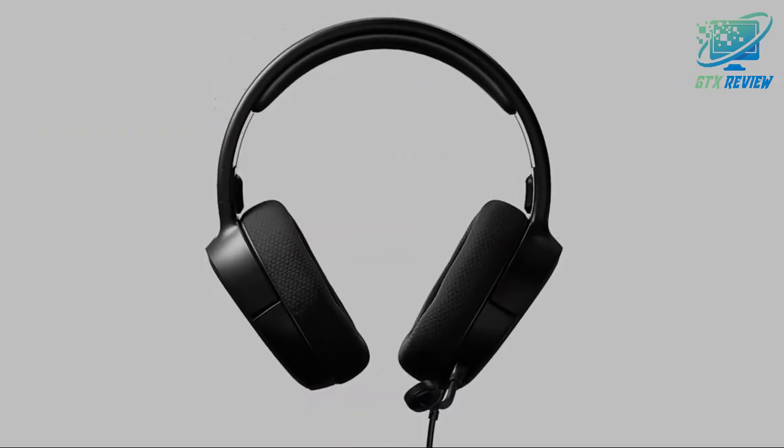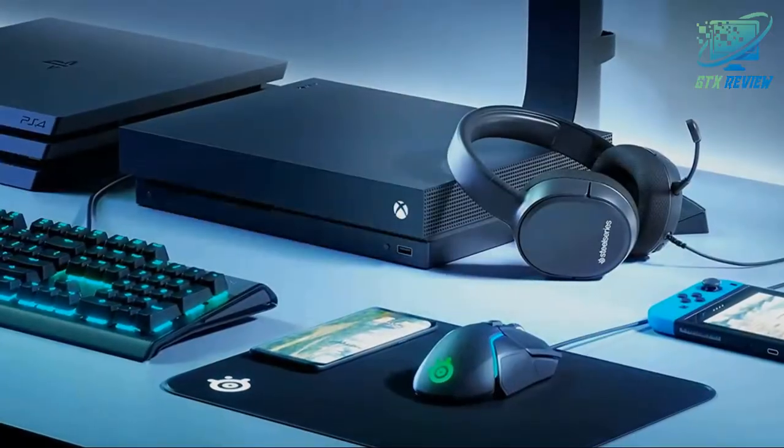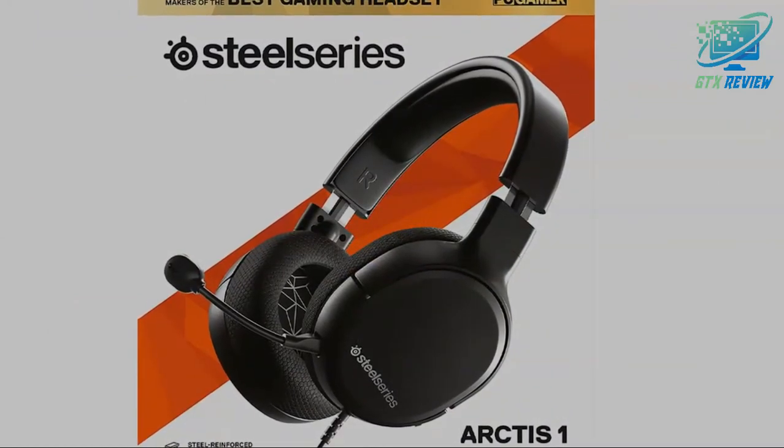Padded air weave ear cushions and adjustable steel reinforced headband provide long-lasting comfort and durability. Detachable microphone, low-profile design and fold flat earcups for non-gaming occasions and convenience on the go.